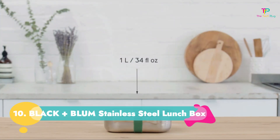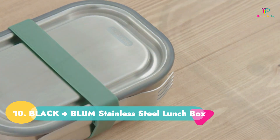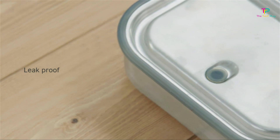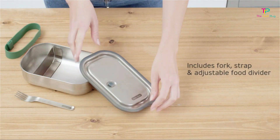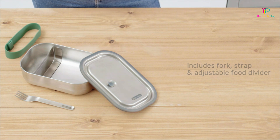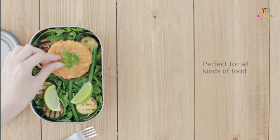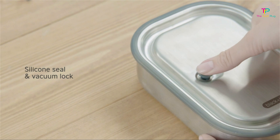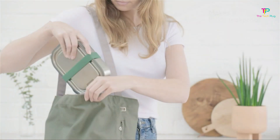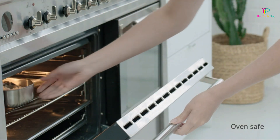Number 10: Black+Blum Stainless Steel Lunchbox. We like that its vacuum seal valve on top has a fork included and it's also oven and freezer safe, though it might be too small for some. This Black+Blum lunchbox is made of stainless steel, meaning it can be used in both the freezer and the oven. There's a vacuum seal to help prevent spills and leaks, as well as a silicone strap for extra security when tossing your lunch in your bag. We especially love that this lunchbox comes with an adjustable food divider and a fork as a bonus.